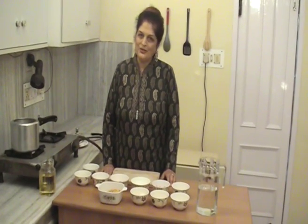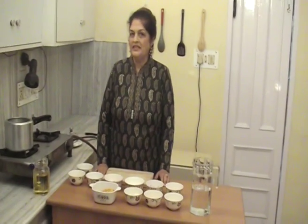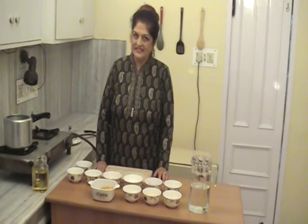Hello Friends! Welcome to Naughty Kaur Kee Kitchen. Today we will make Punjabi Daal Chana. Let's see the ingredients.